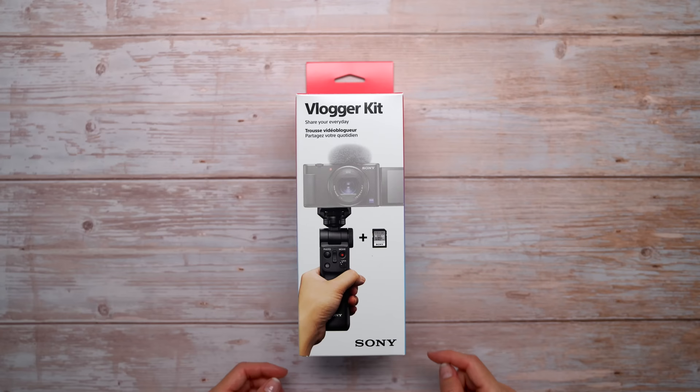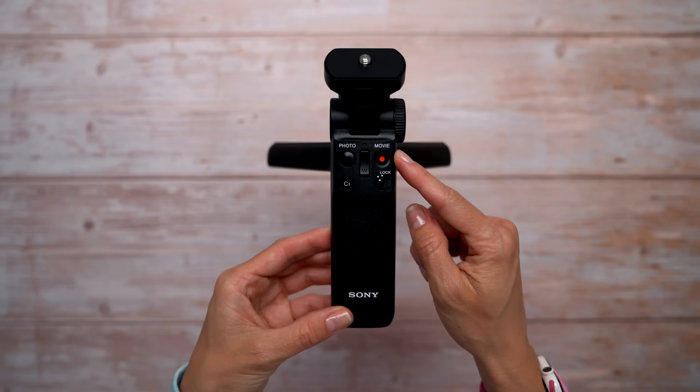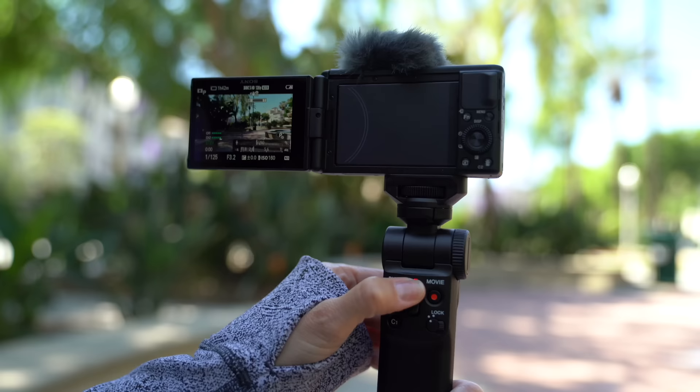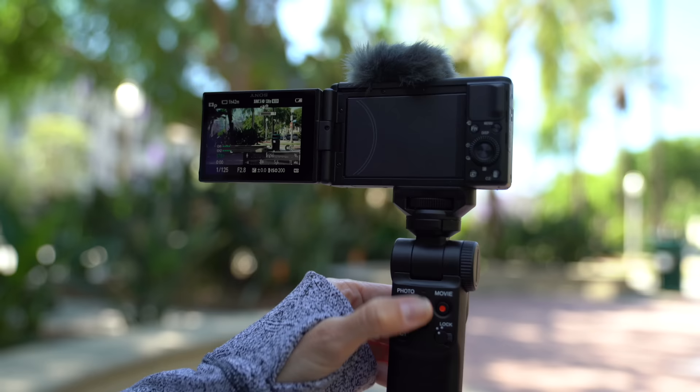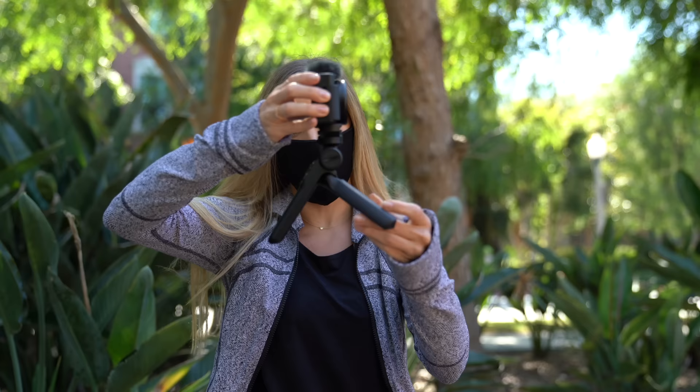This is an optional vlogger kit you can get to go with the camera. It comes with a Bluetooth tripod remote control and an SD card. This allows you to wirelessly connect to your camera and control it — you can take photos, zoom, and start and stop recording. It connects via Bluetooth, so no cables needed, and pairs very easily inside the settings. I also like that it's a little tiny tripod, so you can easily adjust your camera to get the right shot.